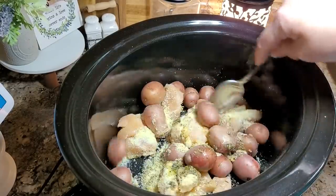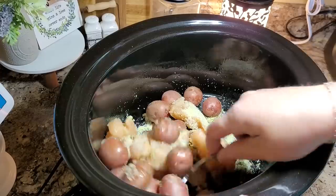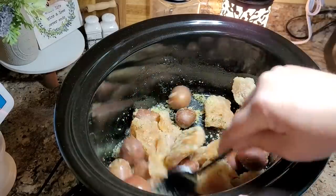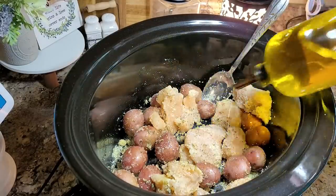I'm just going to mix this up a little bit. This looks like a small amount, and it is — I'm actually halving the recipe that I'll have linked below. I think I'm going to put a little bit more oil.